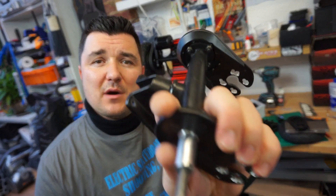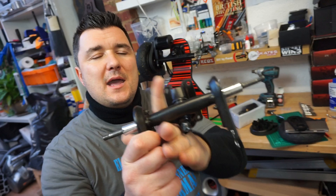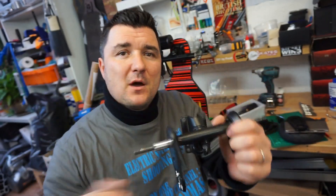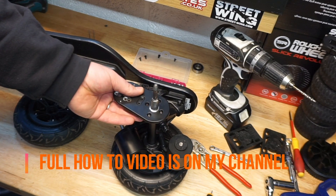What Slick Revolution have come up with is a detachable motor mount, but on the trucks themselves there is a pre-cast seat. By taking the Slick Revolution motor mount apart and turning it the other way around,